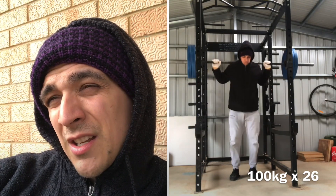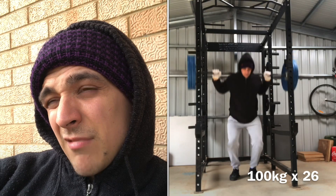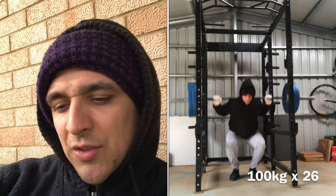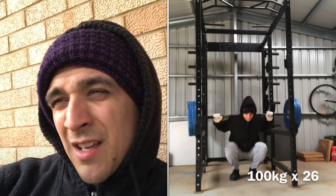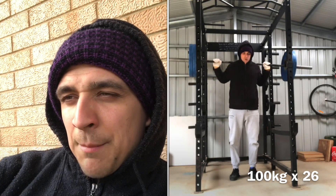Then I managed 20? I forget now. Maybe it's two lots of 17 — so 20, 17, and 17. I'll watch it again. You guys will see anyway. By the time you watch this video, I'll put it up on the screen. But yeah, that's that.